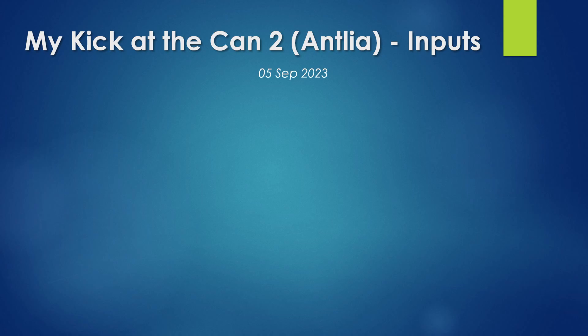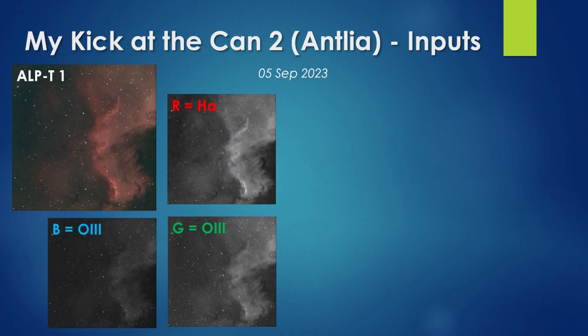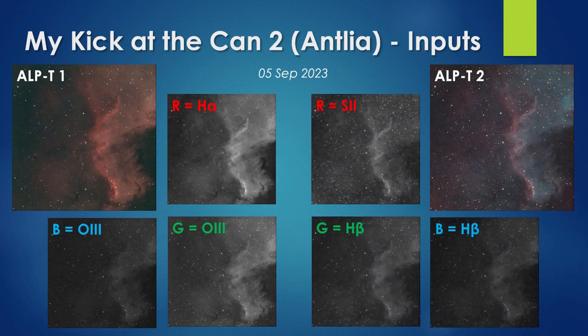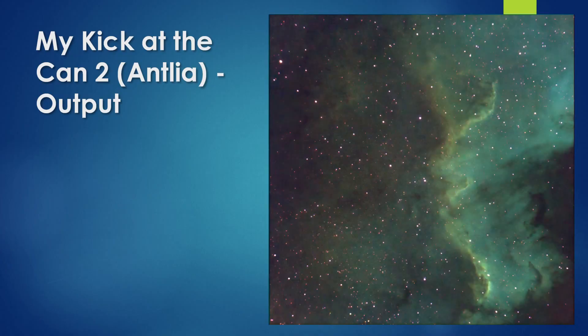My second attempt at SHO imaging was made a couple of years ago using the 5 nanometer version of the Antlia brand pair. This is the image I captured using the normal ALP-T filter — a stack of 5 one-hundred-twenty-second sub-exposures. When we split that image into its color channels, we get the separated data. The image generated by the second filter in the ALP-T pair looked like this, and when split into channels we get those results. To assemble my SHO image I used these three channel images and ignored the rest.